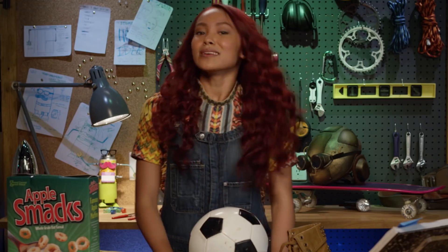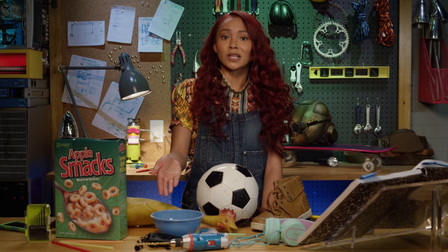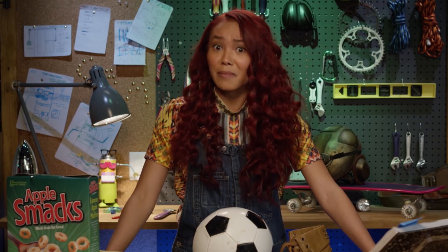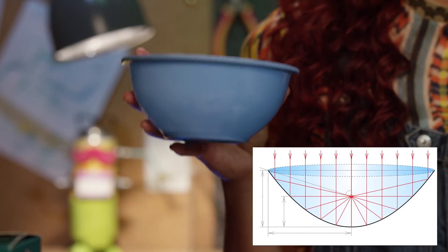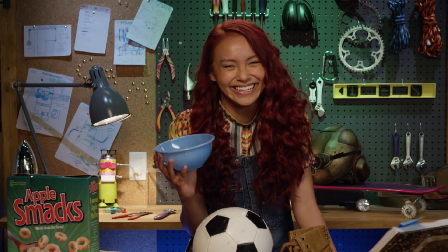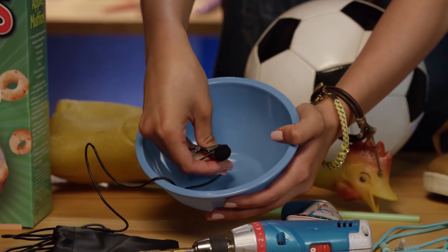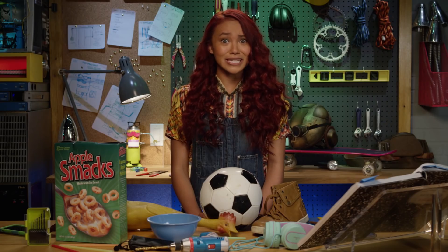OMG! Here's something I like to call Cam's sound catcher made out of a cereal bowl. I know, I know. But it's better than calling it a parabolic microphone dish. Boring! This is a parabola curve. Get it? Parabola? I crack myself up. With this microphone, it can listen to and record sounds from whatever it's pointing at — sometimes even through walls.